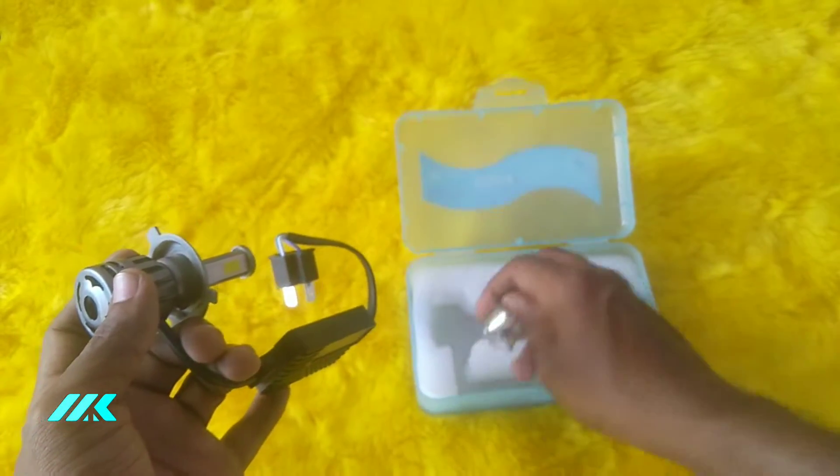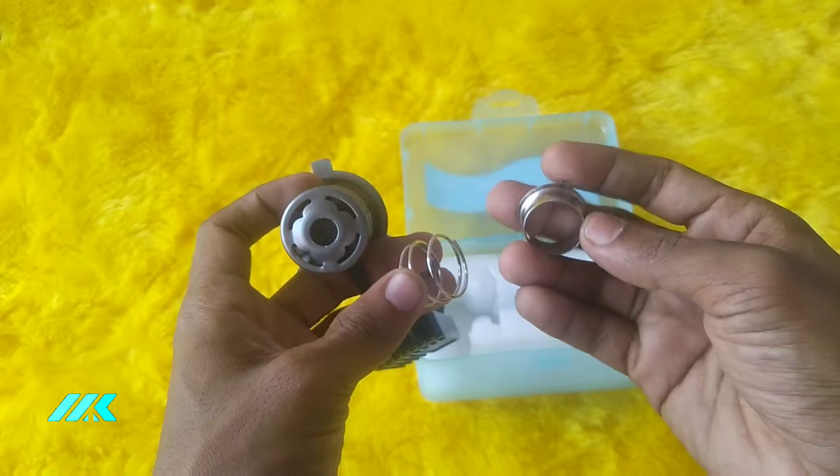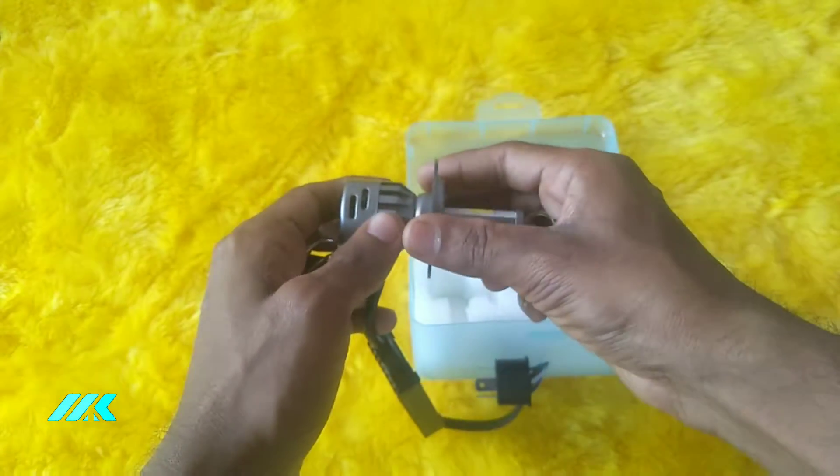This is an external accessory. We are going to show you the size.